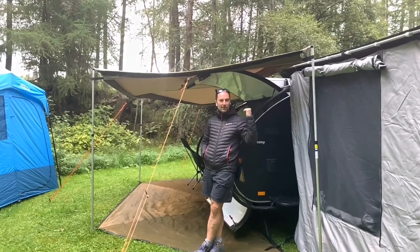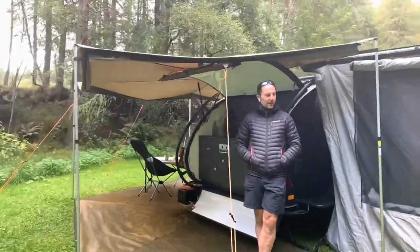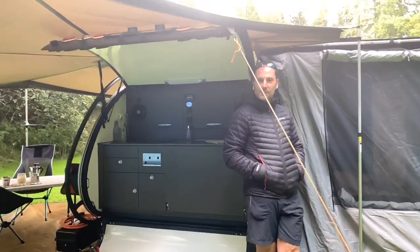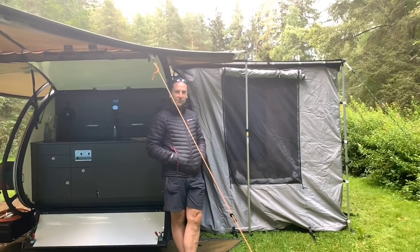So we're here with the Bush Camp. This is the Pro Camp Bush Camp Explorer, and that's the one we've brought away with us. We're also trying out some new bits and pieces while we're here, so let's give you a little walk around and show you what we've got.